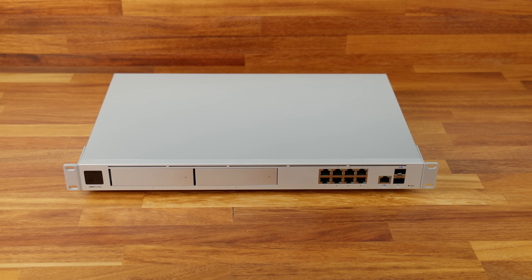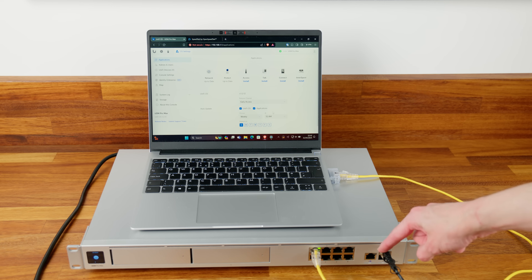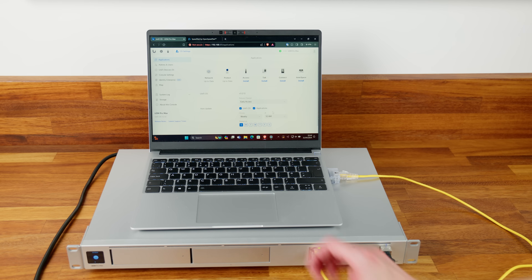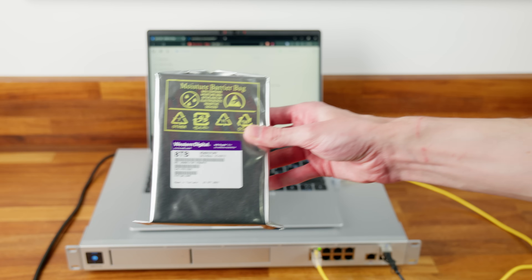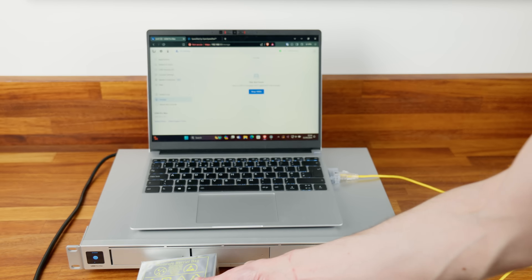With the device set up and connected over 10 gigabit to my main network, let's look at the new hard drive bays. Currently no drives are installed, so the interface shows no disks found. I have a pair of WD Purple Pro drives — Western Digital's high-end surveillance-designed drives — and we'll get these installed. The drive installation process is the same as any other UDM, just with two bays now, using a tool-less mechanism.